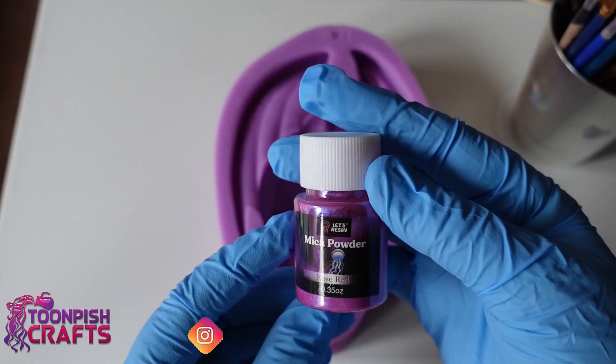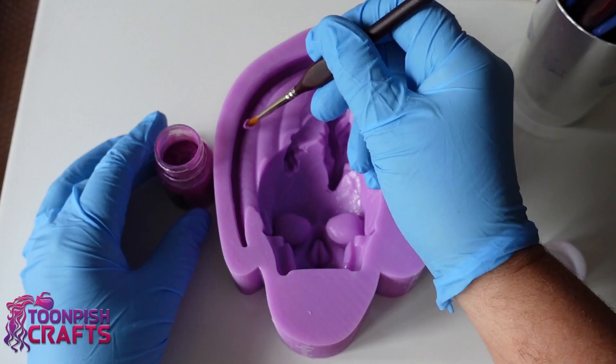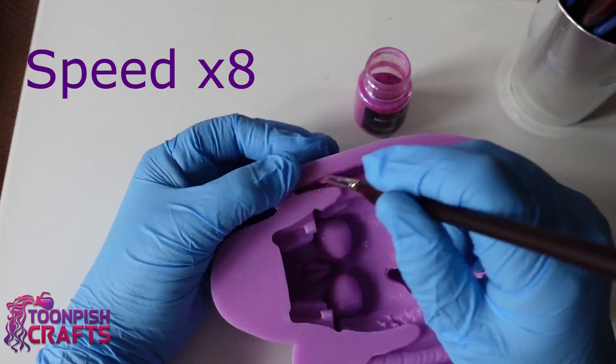To start with I'm going to be using rose red mica powder from Let's Resin and I'm dusting all the wing area. The way I do this is I put on a color, take parts of it off, then put another color on. I'm going to give you a quick rundown of what I'm doing, and most of this will be sped up so you can see without all the fat.